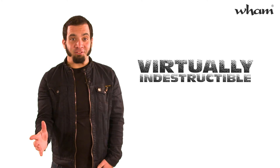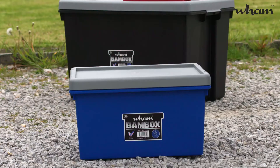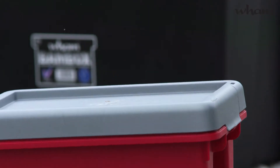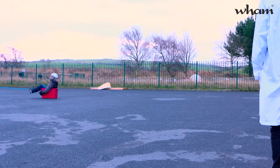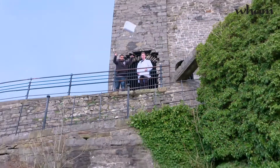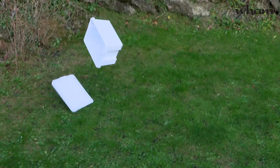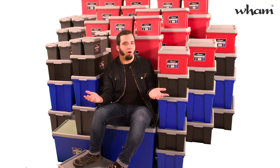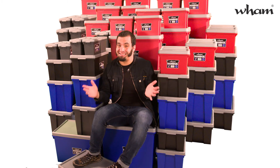So what about this virtually indestructible claim? Well, I had some real fun putting that one to the test. I tried all kinds of ways to beat up on this Wham Bam Box, but it just kept on getting the better of me, no matter what I threw at it, or where I threw it from. Sure, this premium range costs a little more, but just check out the quality. Chances are, these Wham Bam Boxes are going to last a lifetime.